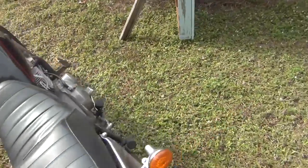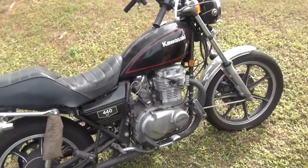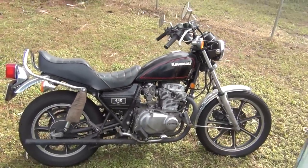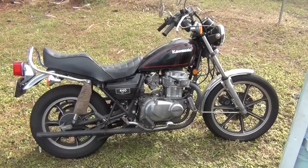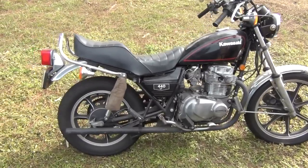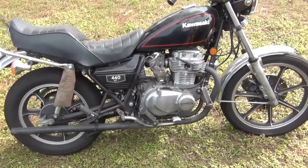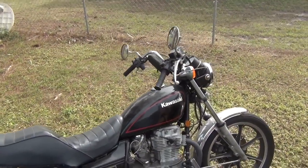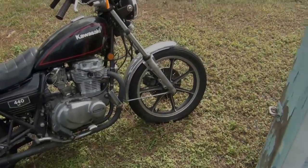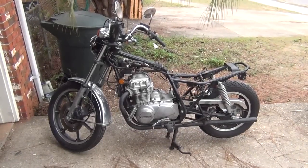There it is — check that out. This thing had a couple of carburetor syncing issues, which is rather typical of this particular bike from what I've understood. So we're going to get this thing cleaned up, get it tuned up, and probably put a set of cafe handlebars on there and de-chrome some of the stuff.